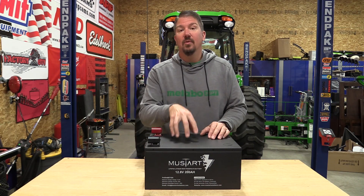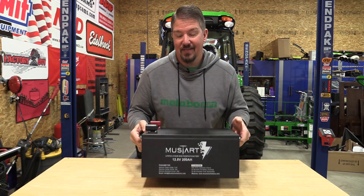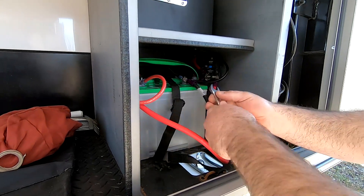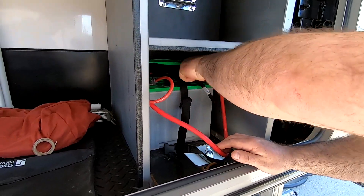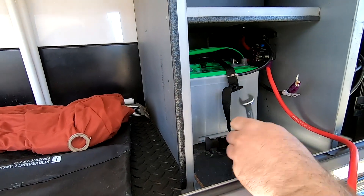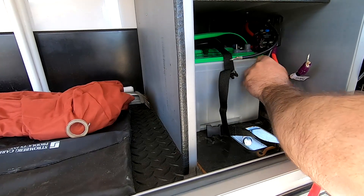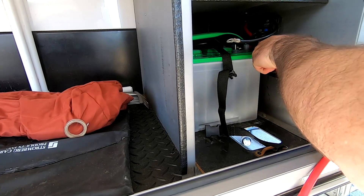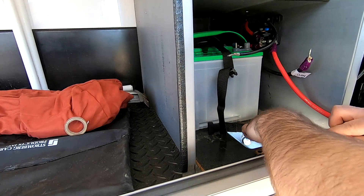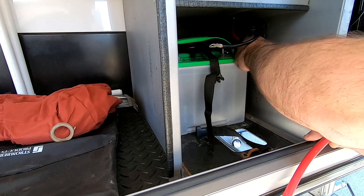This is a 12.8 volt lithium iron phosphate battery, 62 pounds. This is really meant for RVs, and that's what we're going to install this in today. We're going to go over what it takes to change your RV from lead acid to lithium iron phosphate and the advantages and disadvantages of doing so. The reason we're doing this upgrade is to power our residential fridge and anything else that the inverter is tied to inside the camper.